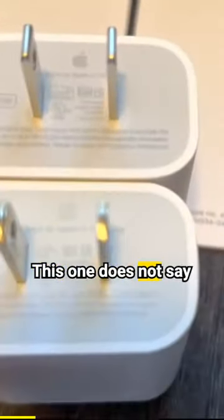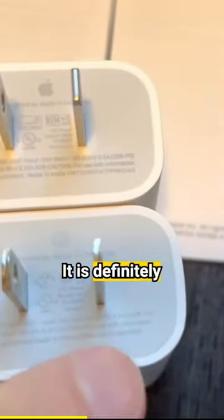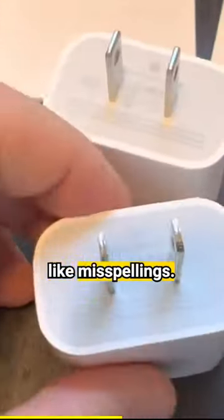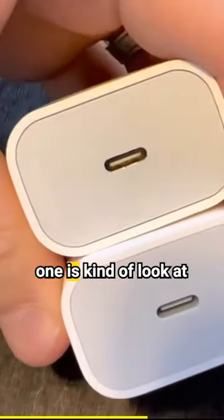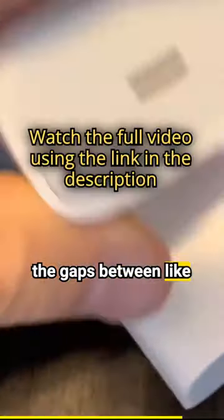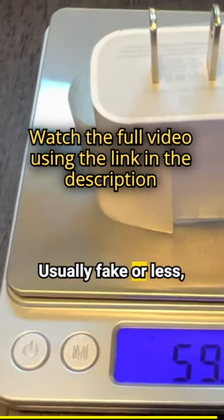Here I have a fake one — this one does not say wattage, but it might say 18 or 20. The print quality is definitely different. Fake ones may have some misspellings. You see how this one is kind of white and this one is kind of different? Look at the gaps between, like over here. This one is a little bit more — usually fakes are less.